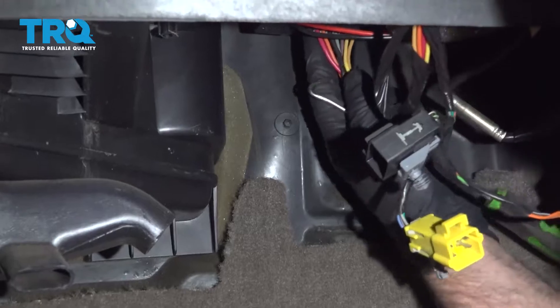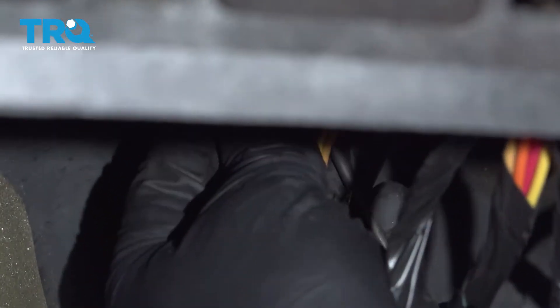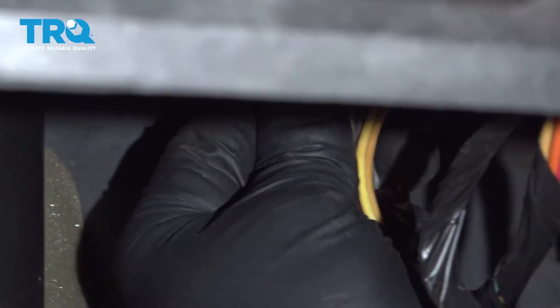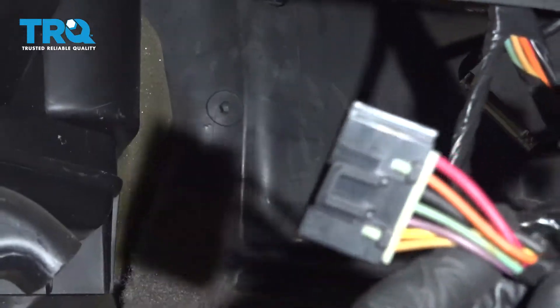Disconnect the connector to the resistor. You might need a hook or a pick — it's kind of hard to see. Basically, take the hook and get behind the clip, popping that off and then sliding it down.